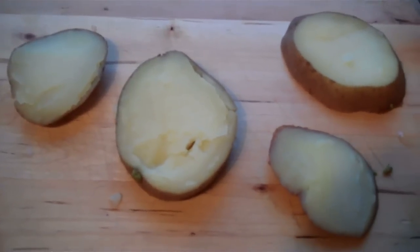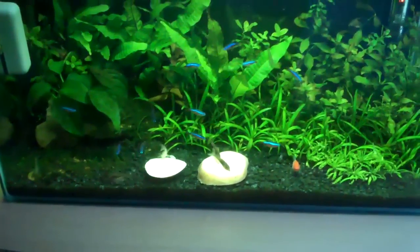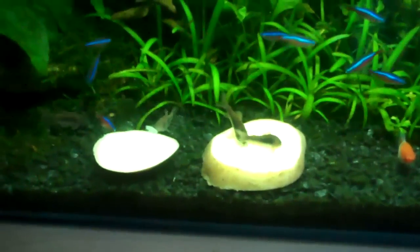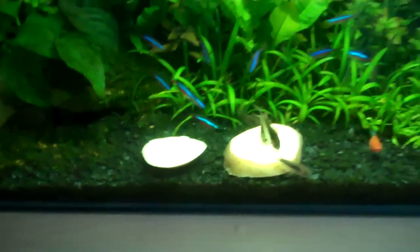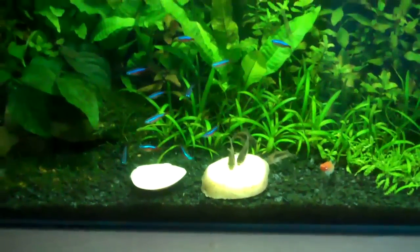I'll just run them under the cold tap. I've put two potatoes in the 15-gallon and as you can see the cory cats absolutely love them and can't stay off them. The reason I put two potatoes in this tank is because there was a little too much competition for the potatoes.